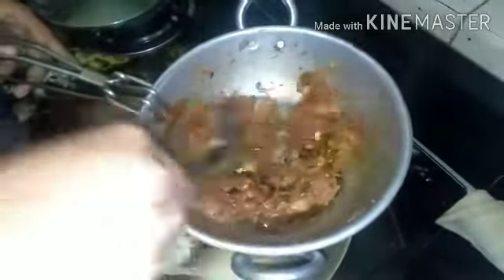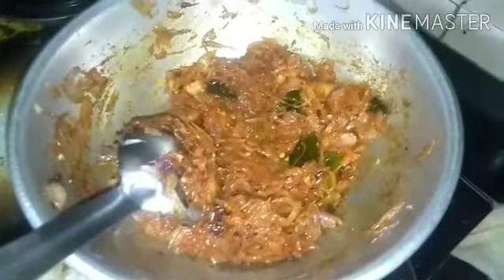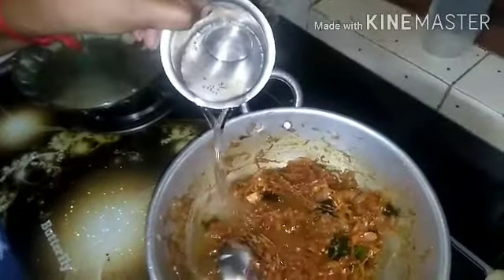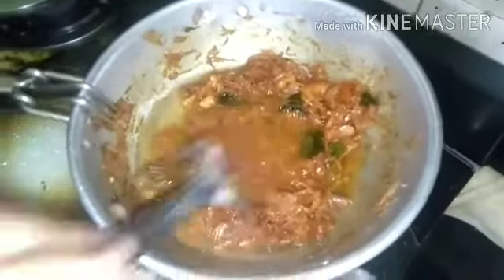We will order the rice flour. We will add the rice flour. We will eat the rice flour. We will be using the rice flour. We will start with the rice flour.